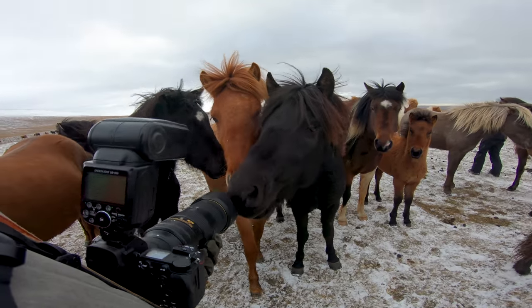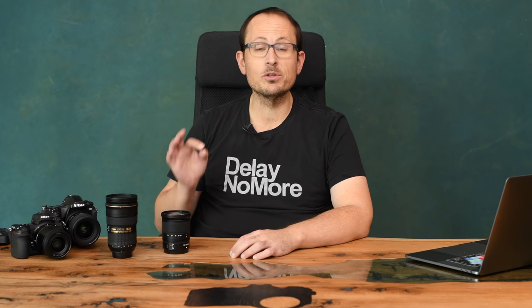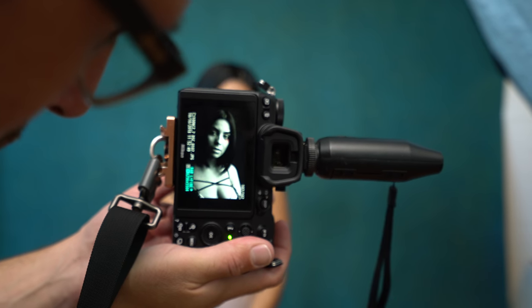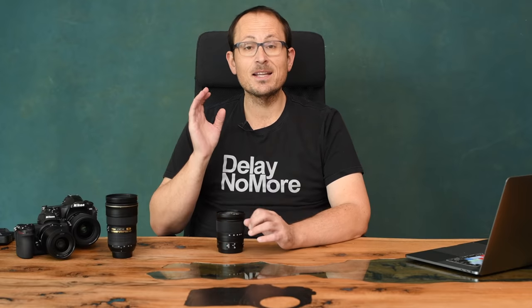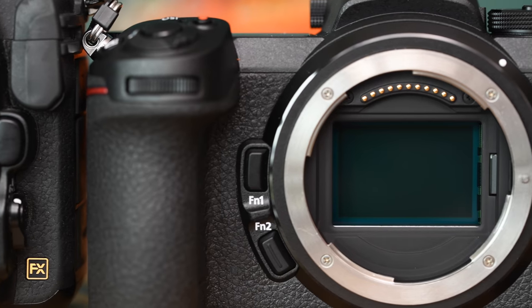Hey folks, hopefully you saw my recent field-tested video of the Nikon Z7. In today's video I want to look specifically at the two Z lenses that are now on the market — the 24-70 f4 and the 35 1.8. Now I'm sure you've heard the claims from Nikon that the new lens mount is going to allow better lens designs and edge-to-edge sharpness, among other things. Let's hear it from them.